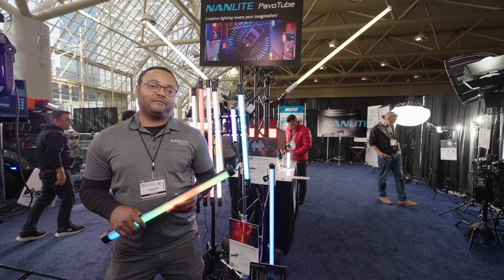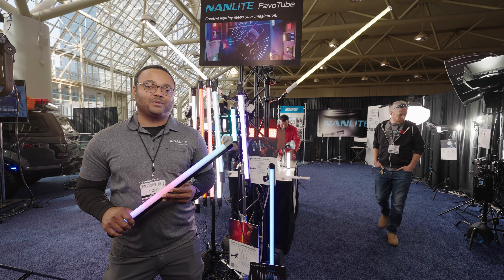I'm Jeremy from the Nanlux/Nanlite booth at Profusion 2022. Thanks.